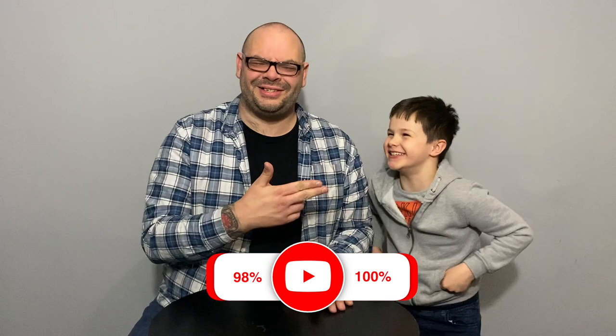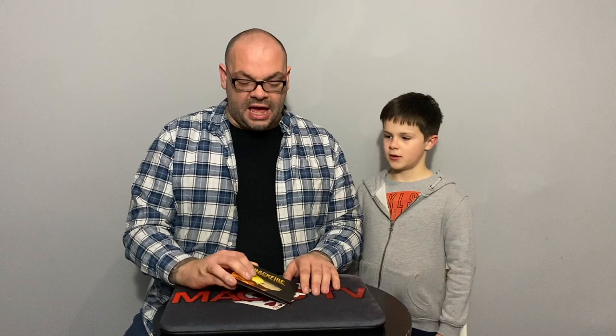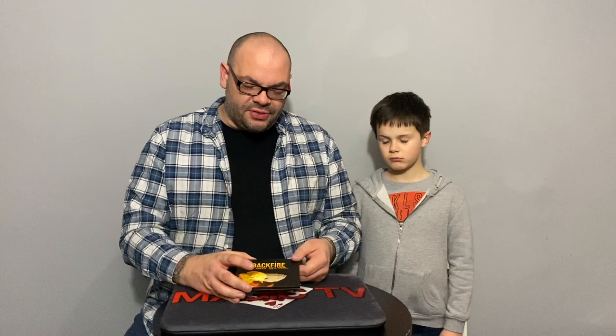Review number three: Backfire by P3 Studios, Penguin Magic, and R. Paul Wilson, one of my favorite magicians. He does so much really good material. This is a packet trick — and even though Paul Wilson has serious skill with cards and coins, this is actually a really easy routine. Rylan is going to perform it, then we'll talk about what we think.